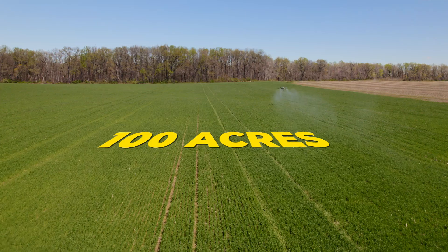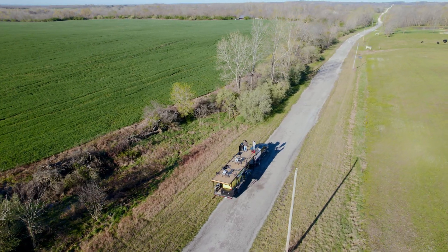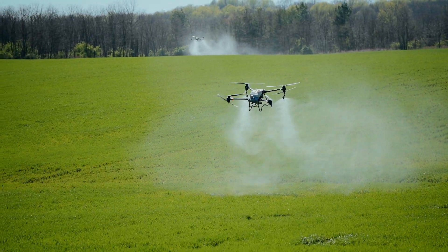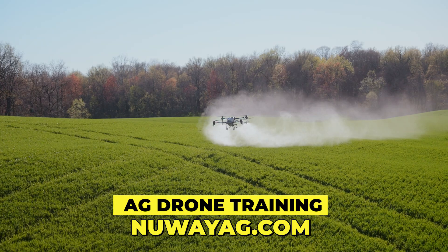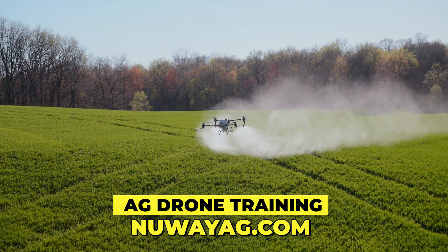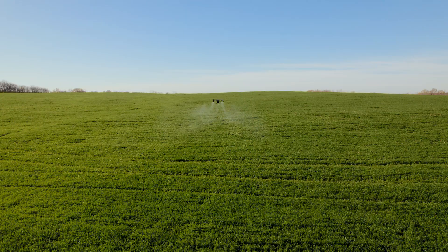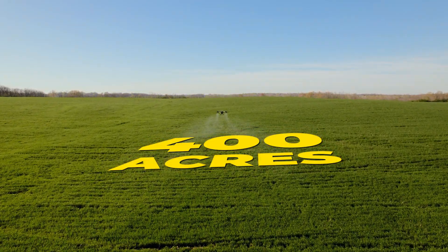We got done with this 100 acres. Dennis is just wrapping up. Taught him a couple tricks of how to get his drones into the fields faster, be more efficient. There are some tricks to it — just knowing those things, you will become more efficient and spray more acres. We got this 100 acres knocked out, maybe an hour or two. We're headed to the next one. We still got another 400 to go today, so let's keep on rolling.